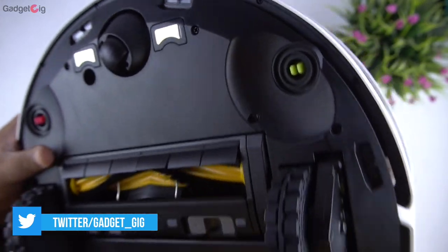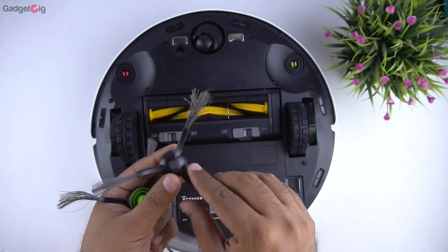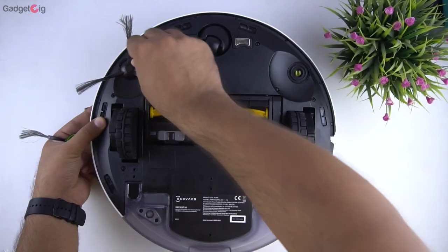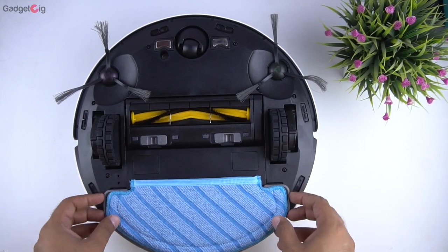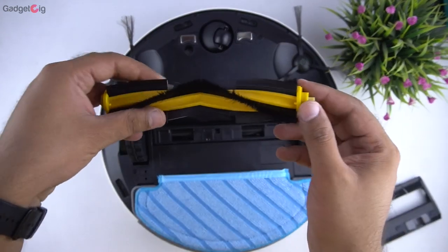First we need to flip it upside down, and at the bottom we have the place to attach the cleaning brush. Here we have the color-coded brushes — to install just press it and you will hear a click sound. Then we need to attach the mopping pad. At the bottom we also have the roller cleaning brush which you can take out to clean.